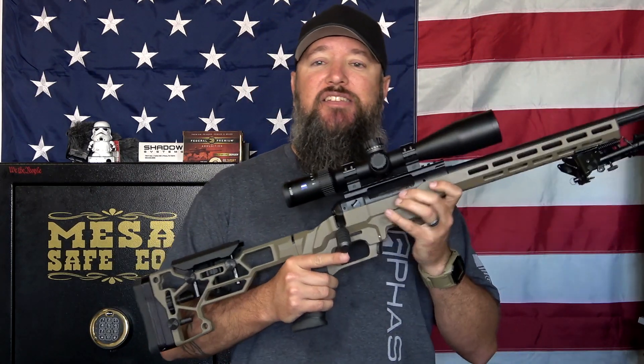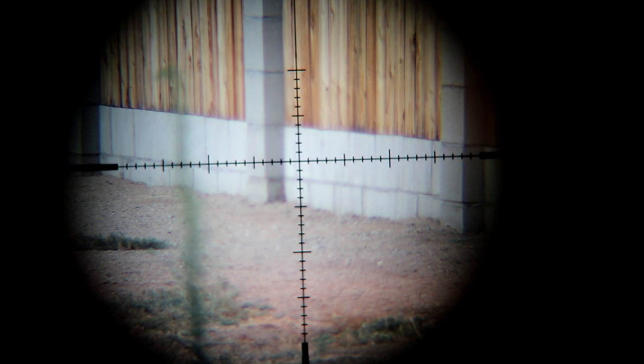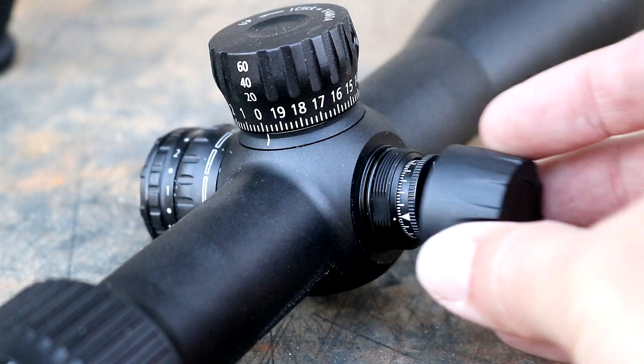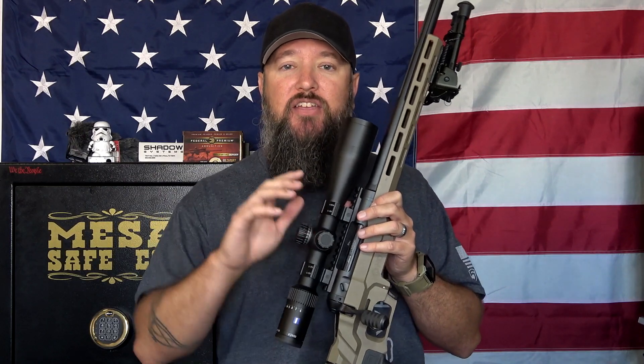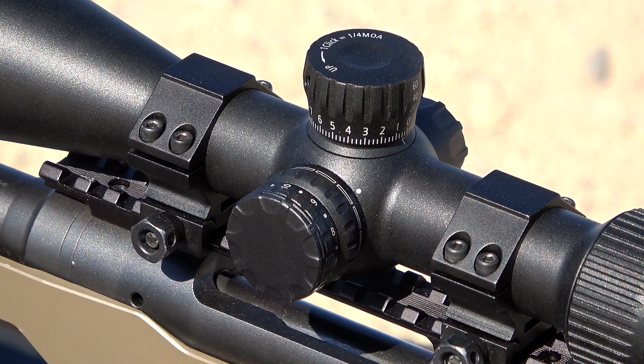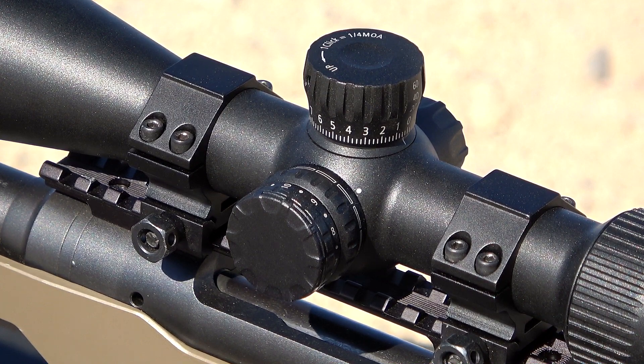This one has the Type 93 reticle, which is illuminated. I love an illuminated reticle, especially when it just starts to get dark outside — you turn it on and you can see the contrast against your target. It's an MOA reticle with nice MOA hash marks. This scope has 100 MOA of total travel, which is great. A lot of scopes I've tested have anywhere from 60 to 90 MOA total, meaning 50 down and 50 up. Make sure when you see total MOA of travel, you cut that in half because it's an up-and-down total.